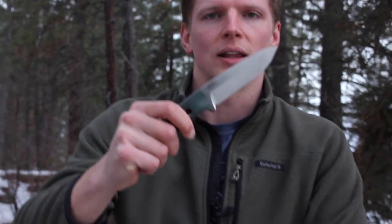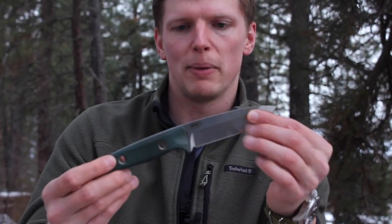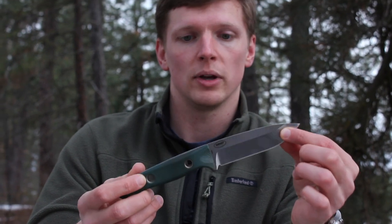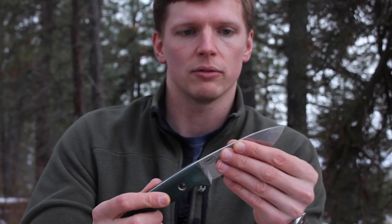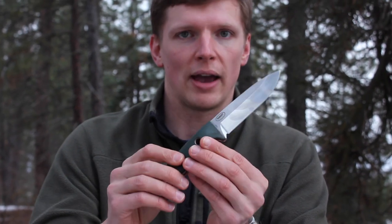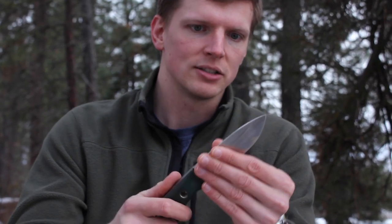Hey there guys, Eugene here from Review Outdoor Gear. A lot of you have asked about the sheath that you've seen in some of my videos for the Benchmade Bushcrafter 162. When some of you asked, it still was not available and we weren't producing it for sale, but there have been so many requests that we've actually now decided to go ahead and start making these sheaths.